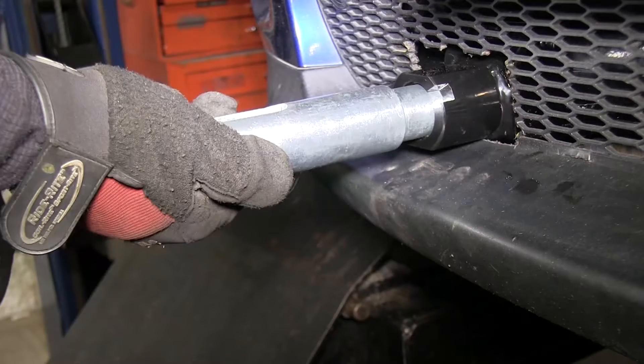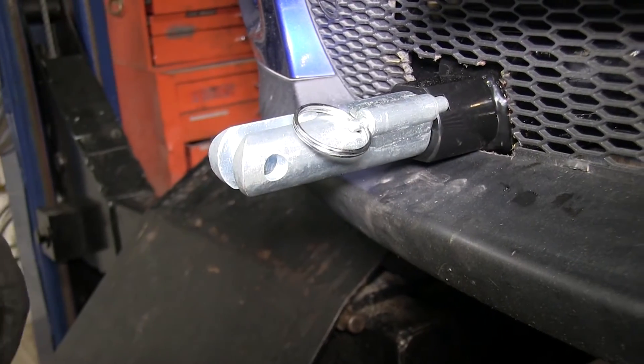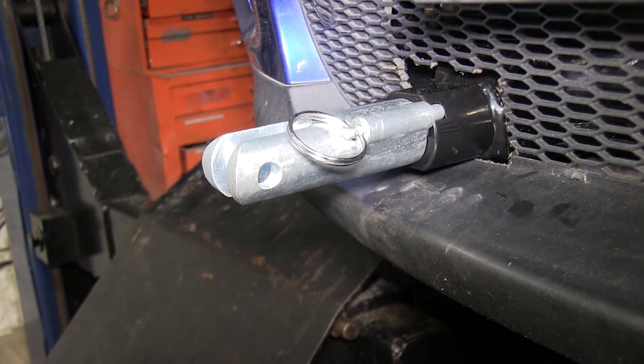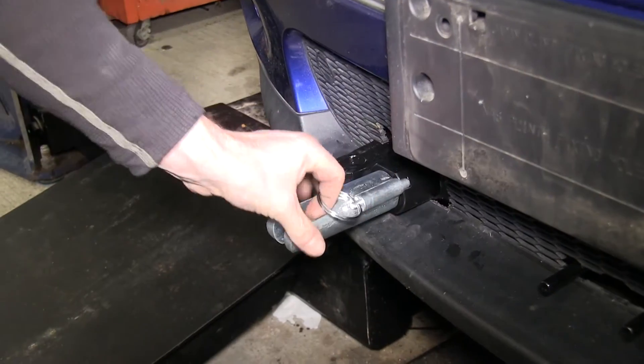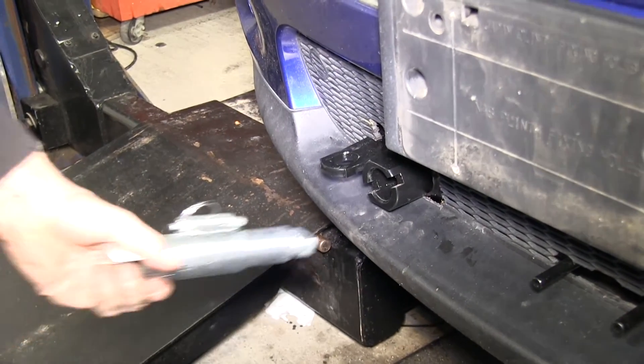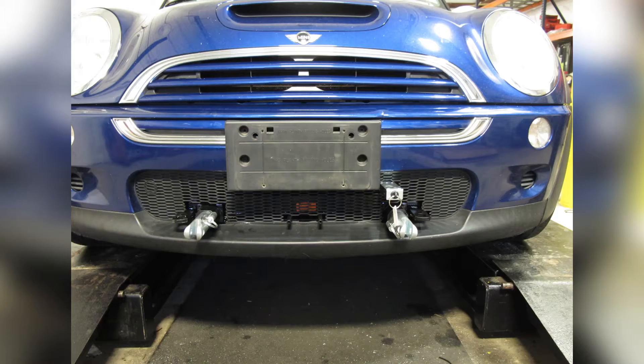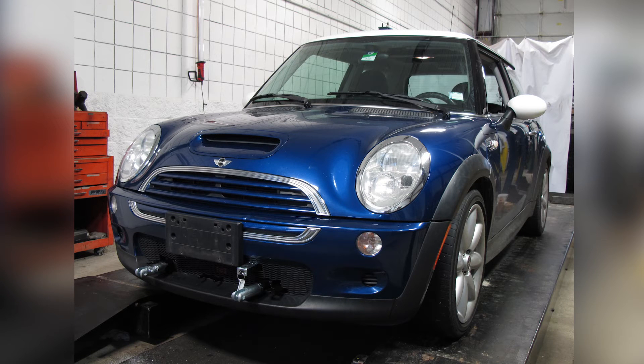Now I'll show you how the tabs work with the base plate. They fit into the base plate, then you rotate it until the latch fits into the groove — then it's locked into place. To remove the tab, pull on the ring to release the latch, and then untwist it. At this point our vehicle is ready for our tow bar setup. And with that, that'll finish the install of part number BX1303 from Blue Ox on our 2004 Mini Cooper.